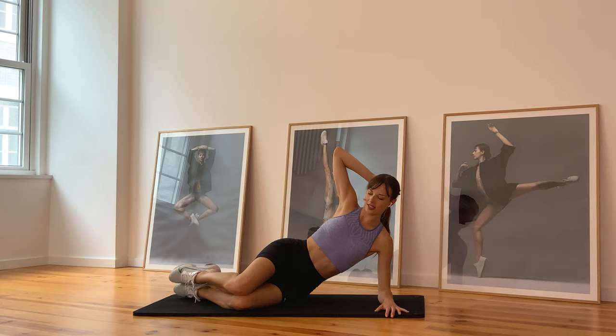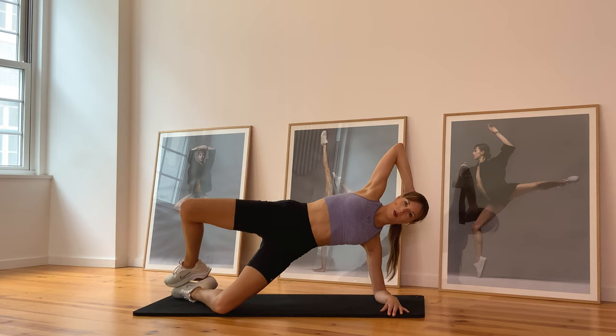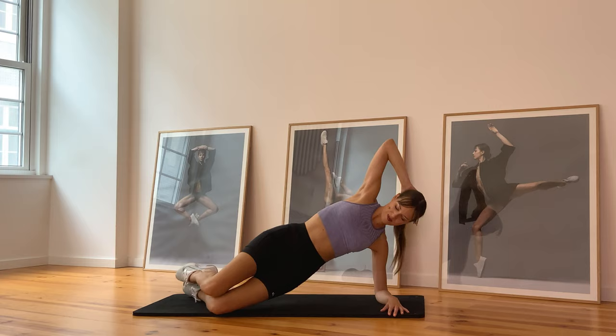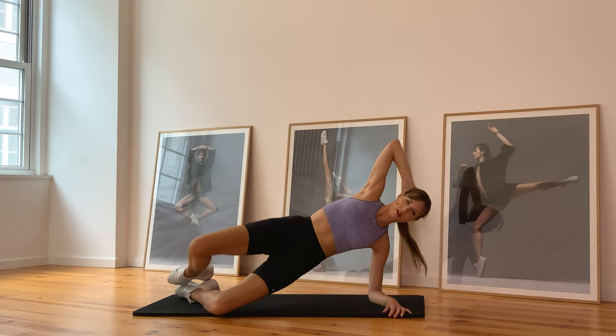This is the finish line — onto your right side, leaning on the right, and go open and close. Open, open, open, open and down, open and down. Contract your right butt cheek. Open, open, open, open and down, open, open, down. Almost there, keep pushing — and hold it, little pulses, let's go — eight, seven, six, five, four, three, two, one, hold it, and release.